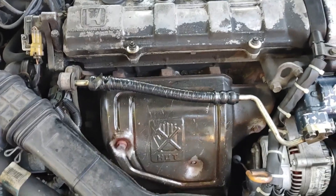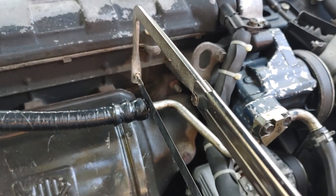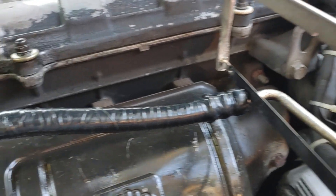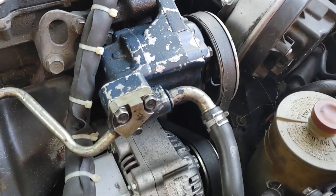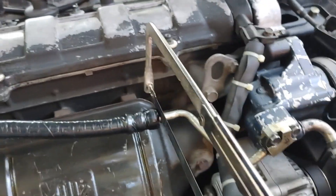I'm going to cut it with a hacksaw. I should probably get a cutoff wheel, but I don't want to sling that power steering fluid everywhere. I can't get a tubing cutter in there because I can't spin it around. I could unbolt the hose right there, but I don't want to deal with that, so I'm just going to cut it the best I can with a hacksaw and deburr it.